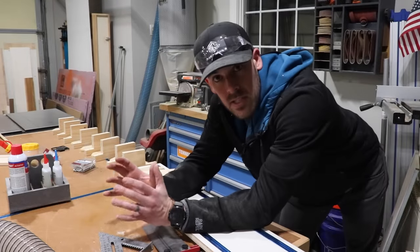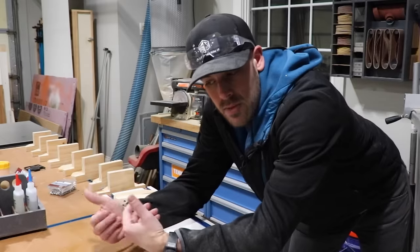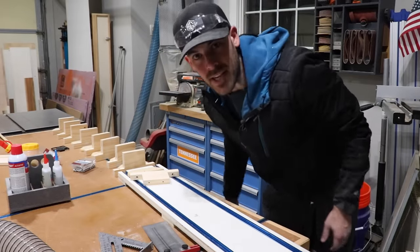With all the pieces cut out, I've got everything labeled so I know which one goes with which, just in case the holes don't line up. Now it's just a matter of putting it all together and installing it.